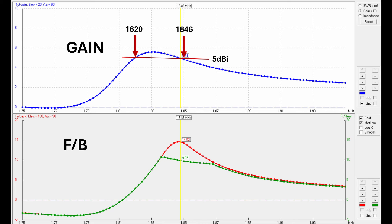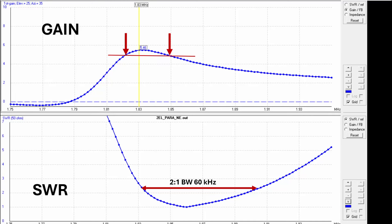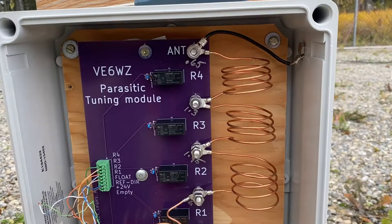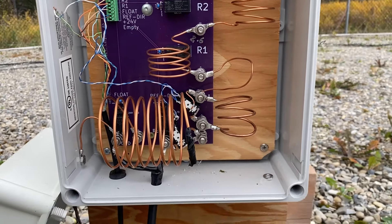Don't forget this has nothing to do with SWR bandwidth — zero, nada, less than nothing. You can match an array like this wherever you want and have a nice looking SWR plot, but the gain and front-to-back are entirely 100% determined by the parasitic tuning and will only peak over a narrow bandwidth defined only by the parasitic tuning and the parasitic element bandwidth. So what do we do? It's easy: we implement in-band tuning by relay-switching in small 0.5 µH inductors to move the operating window across the band. These are the tuning modules I have at the base of each element — they're really quite simple.